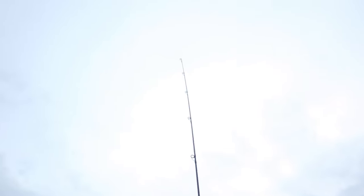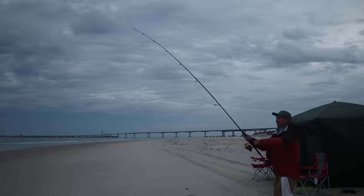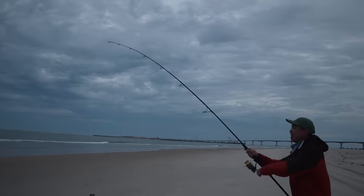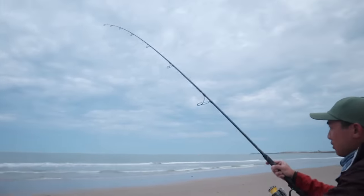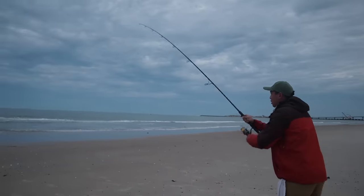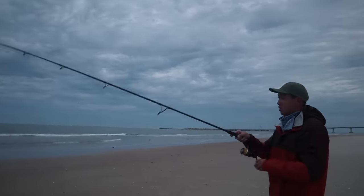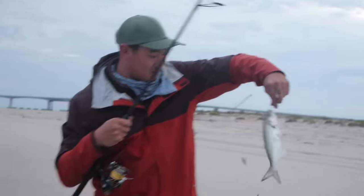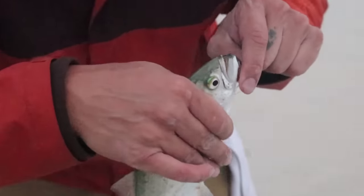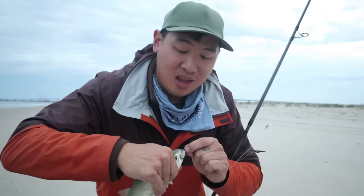Oh, I got a bite! The fish are out far, so you've got to be able to cast far. Looks like a little bluefish. There's probably a whole bunch of these little guys out there. But the key is you've got to be able to cast the distance — if you can't, you're not getting in the target zone.